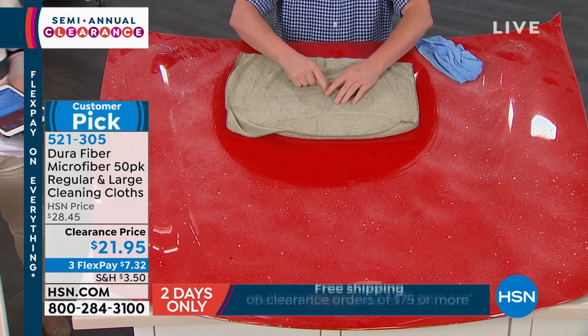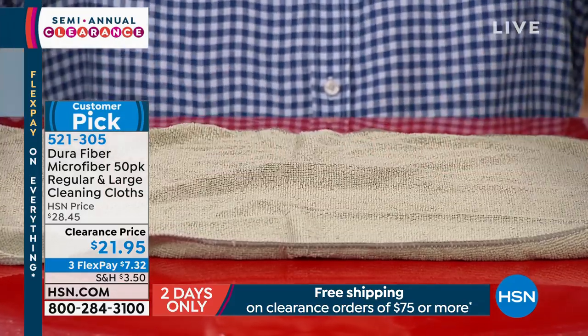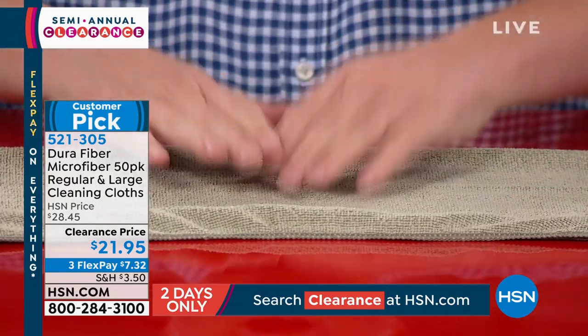Each individual square inch has hundreds and thousands of tiny little cleaning fingers that grab all that dirt and dust, pick up all the grease and grime, and you wash it away. These are reusable 500 times each. So think about that — how many paper towels are you wasting right now?